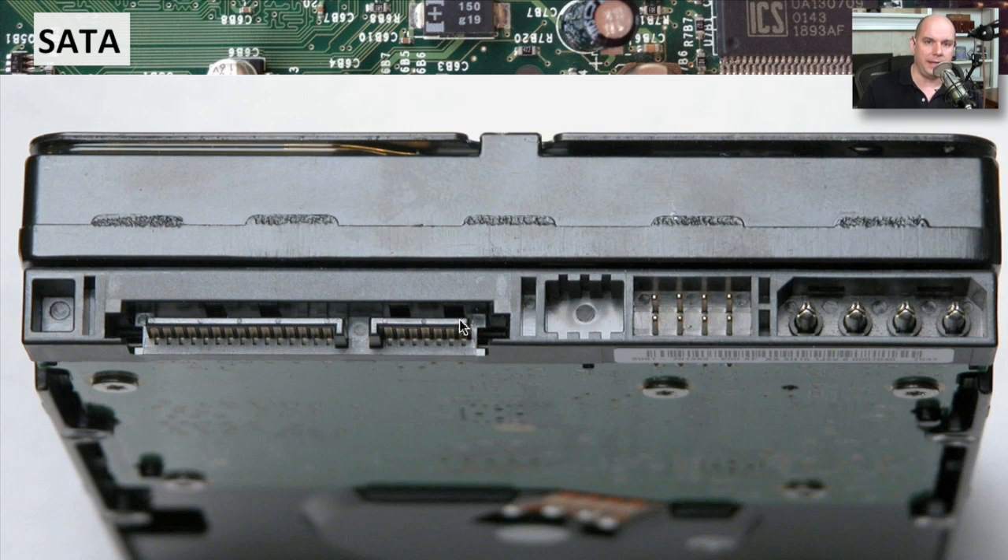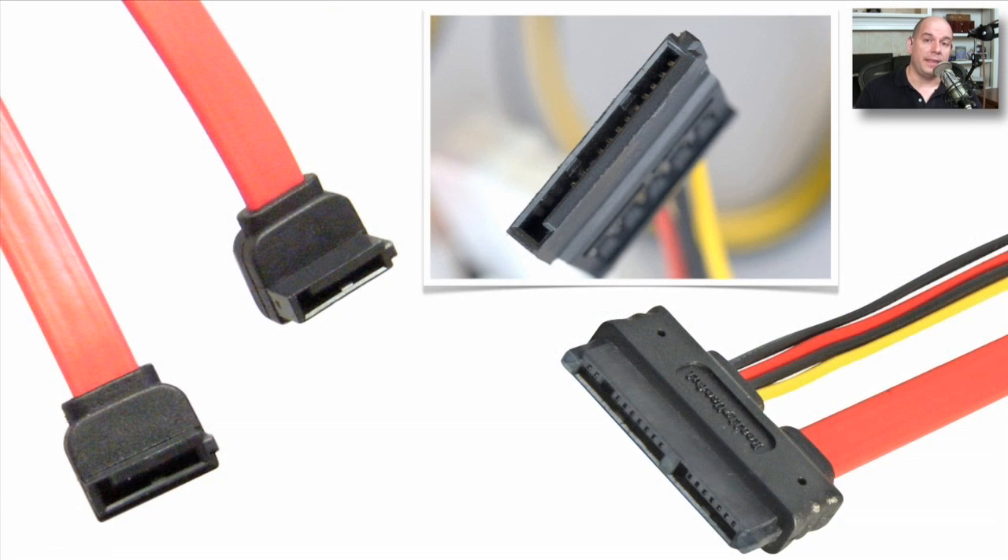The smaller connector is the data connector. This is the connection that is seven pins going directly from the drive and plugging into the motherboard using one of those very thin SATA cables. If you're looking at the cable side of things, this is what they look like. This is the SATA power connection. Notice that you have that 15-pin connector, but it's got this little L at the end, meaning you can only plug it in one particular way to the SATA interface.